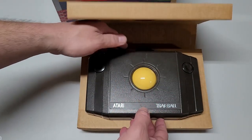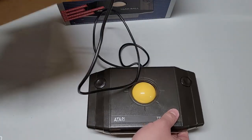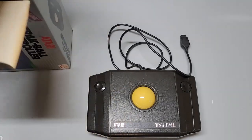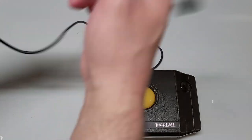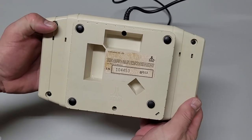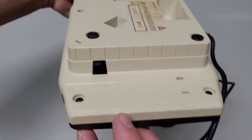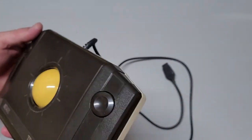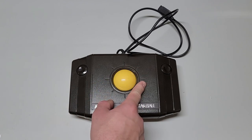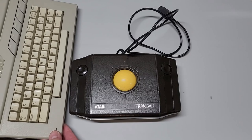Everything is included as far as the packaging goes, which is very nice to see — no instructions, but that's alright. It was sold as not tested, but it's a chance worth taking when you know someone took care of it enough to keep the boxes. I'll test this with Missile Command. Pretty well kept. There's a joystick or trackball switch on the side. Let's try this on my 130XE that I just bought and see how this works.